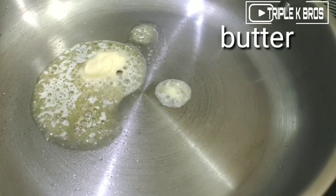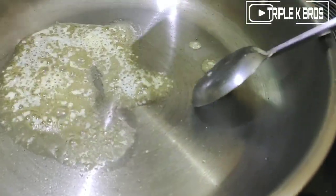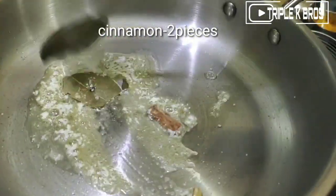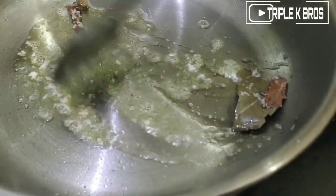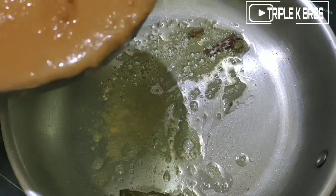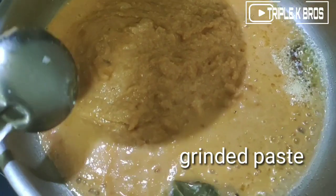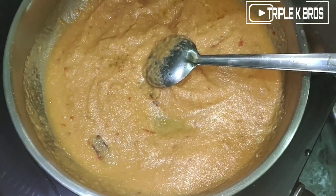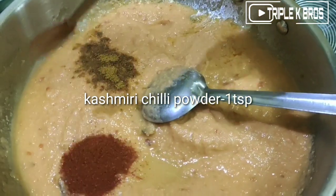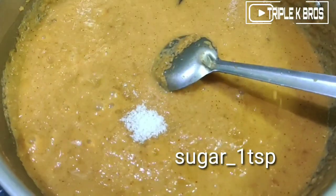Let's add the butter. I am going to add the bay leaf and the garam masala. Let's add sugar — it will enhance the taste.